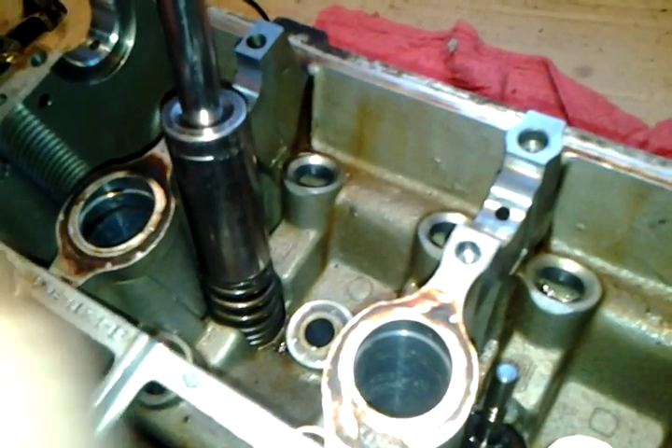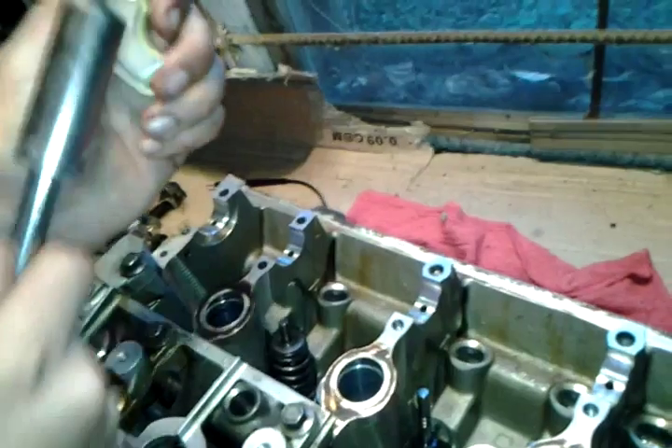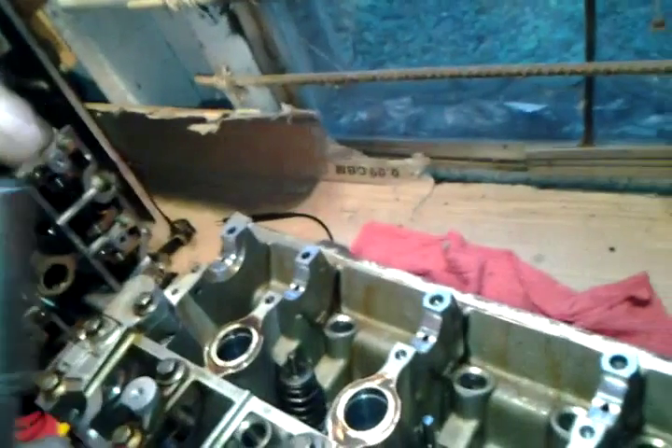And then you want a hard drive magnet. This is really strong — it takes a lot of force to remove it. And you're going to slide it down right there.